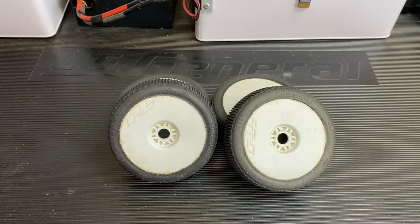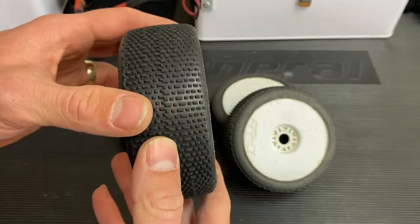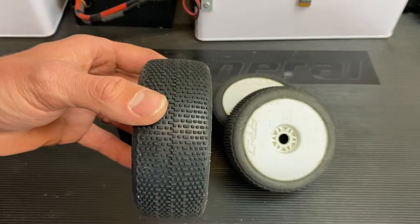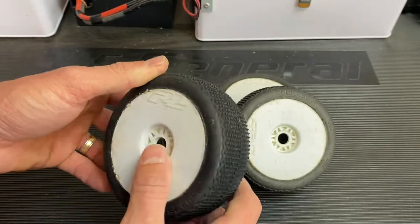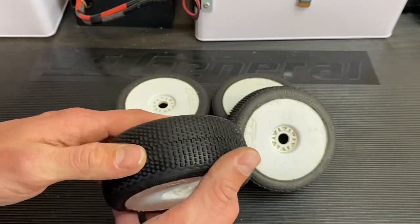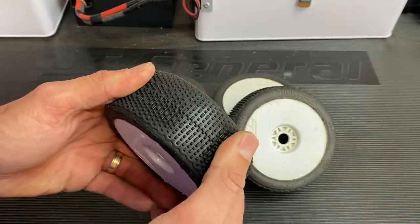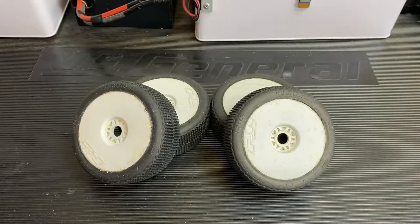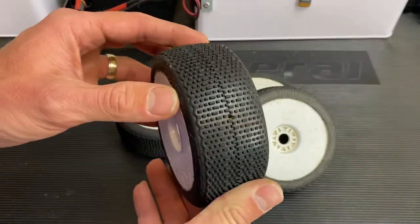So the durability of the tire — these are actually pretty good. These are the M3s and they have two race days on them, so that's two qualifiers, double-A mains, and a Super Pole race. That's about three hours of track time, and that's not easy track time — that's race time, really getting in there and pushing these tires hard. And they're at the point where I'm going to pretty much ride them off.